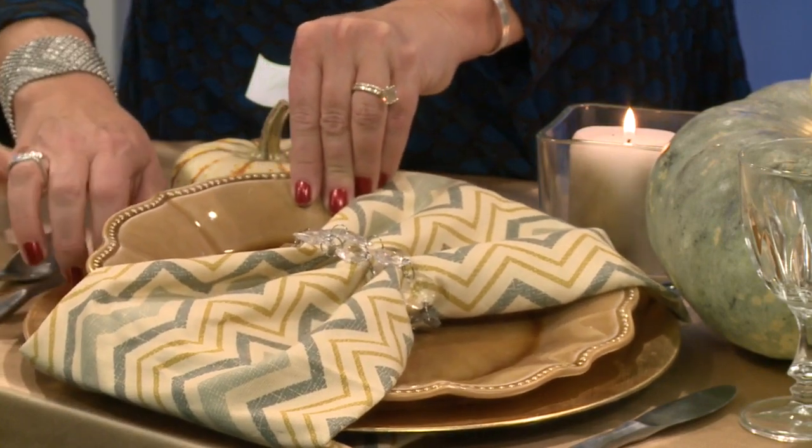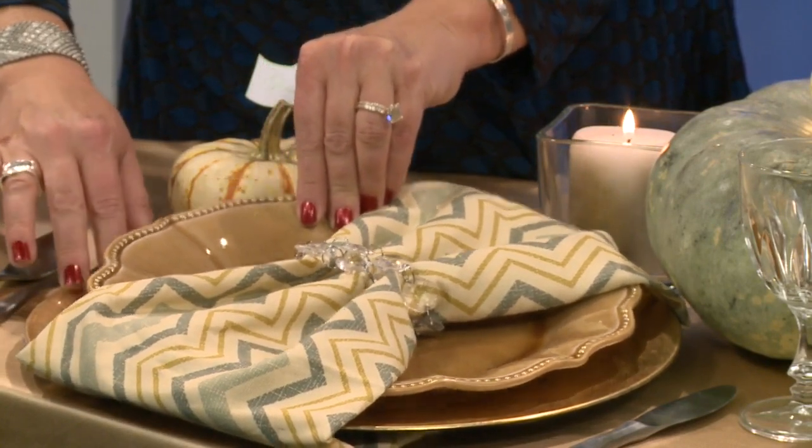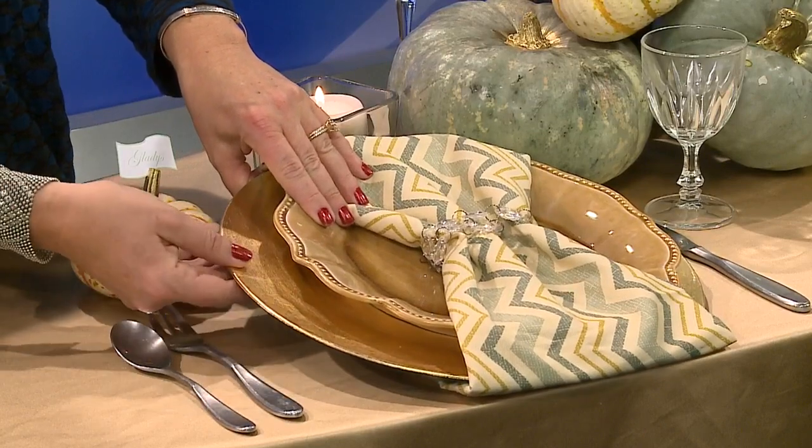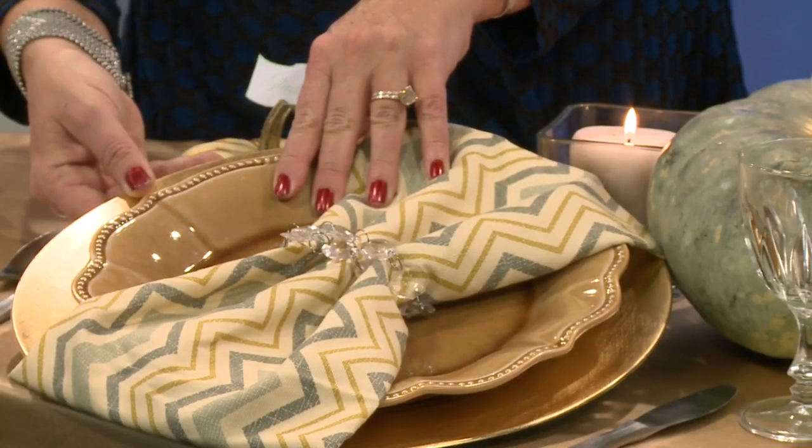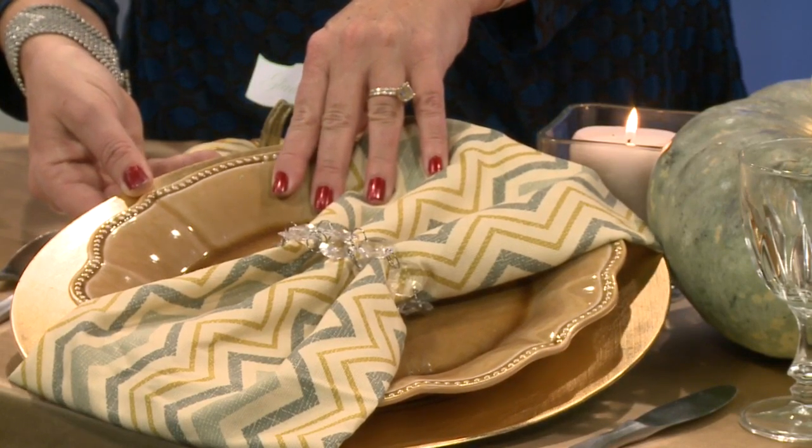And these are — in case you didn't know — these big plates are called chargers. They're beautiful and they're affordable too. You can find them anywhere online: Walmart, Michaels, anywhere from $1 to $1.90.